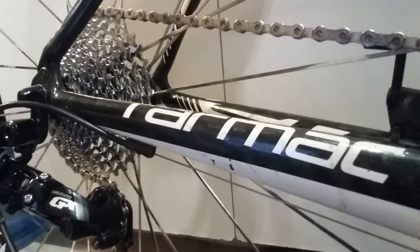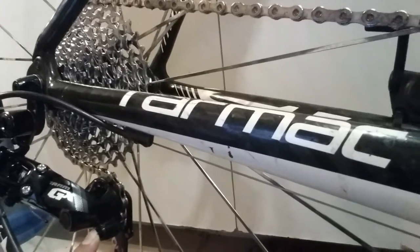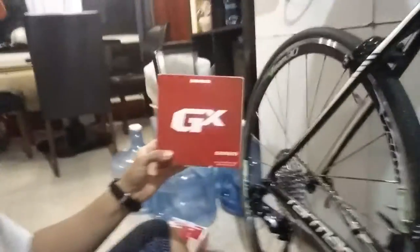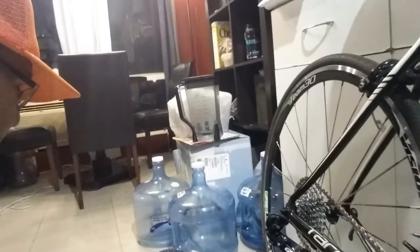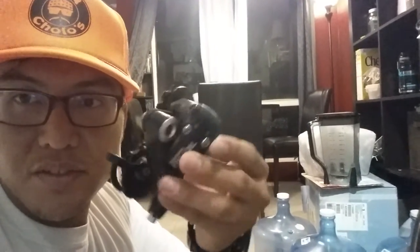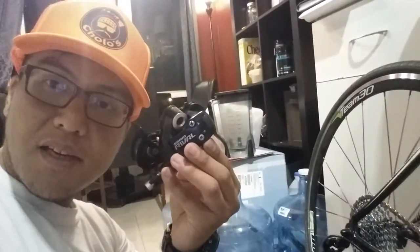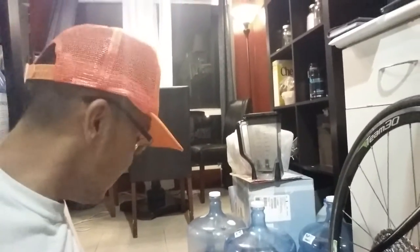The derailleur I have on here is the SRAM GX 10-speed, exact actuation, 10-speed Type 2.1 roller bearing clutch rear derailleur, long cage. It also has a locking mechanism. Here's the box it came in — SRAM GX 2x10 medium cage derailleur. My old derailleur was the SRAM Rival short cage, and I used to run an 11-28 cassette, which is pretty standard nowadays.